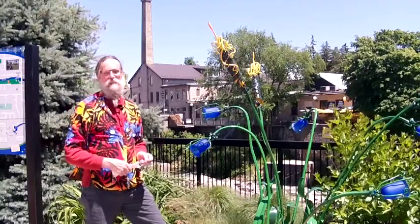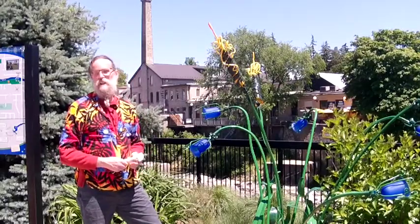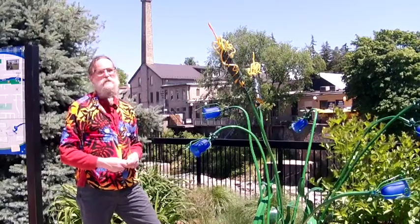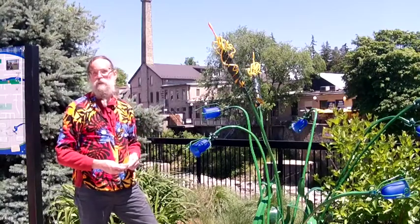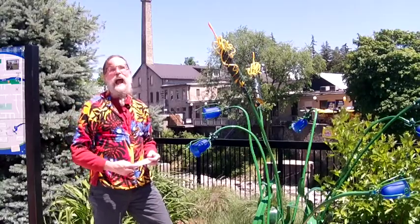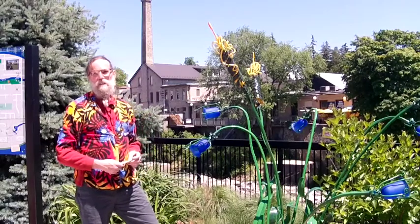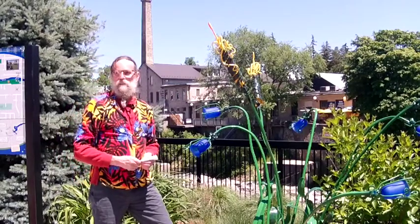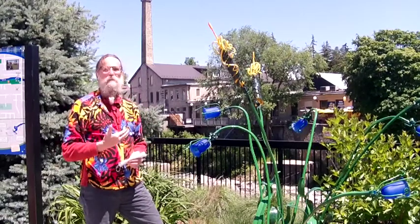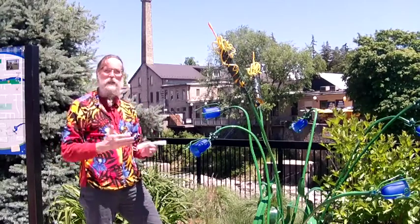COVID itself is a story about human encroachment into a jungle environment. You cut down the trees, the creatures that live there suddenly are in contact with humans, and many of those creatures carry diseases which we can catch. This is exactly where COVID-19 came from. What we're experiencing day by day is in fact an example of environmental destruction and the tipping point that we are all living with right now.